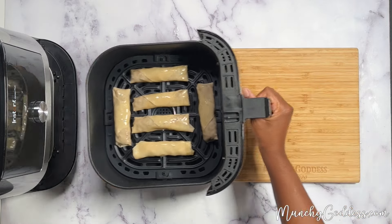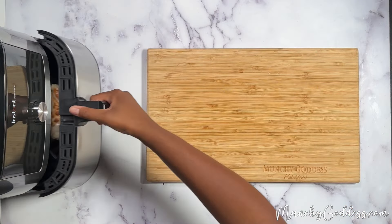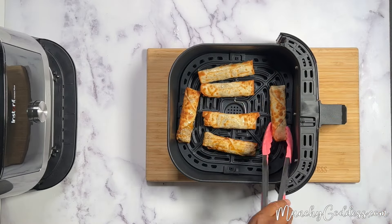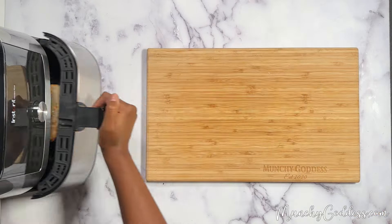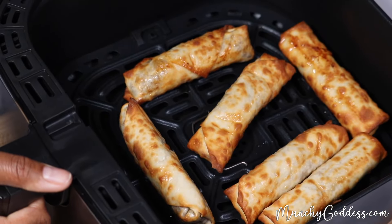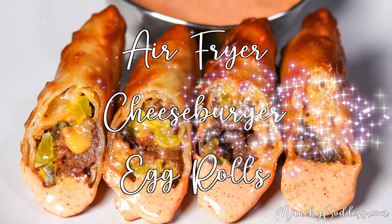Next, add the egg rolls to the air fryer in a single layer, and air fry for eight to 10 minutes, and be sure to flip them halfway through. Once they're done, go ahead and remove the egg rolls from the air fryer, let them cool, and then enjoy with some dipping sauce. Thanks for watching!